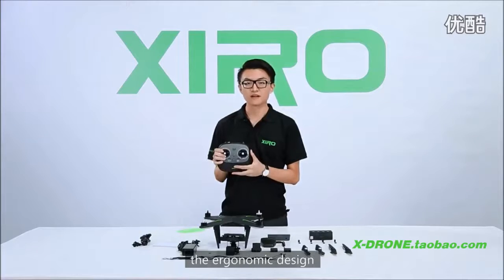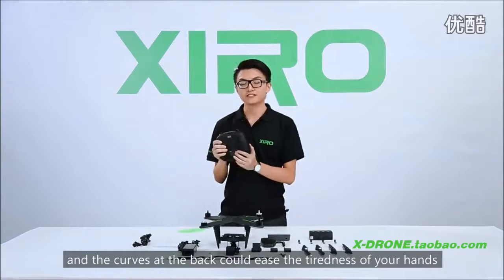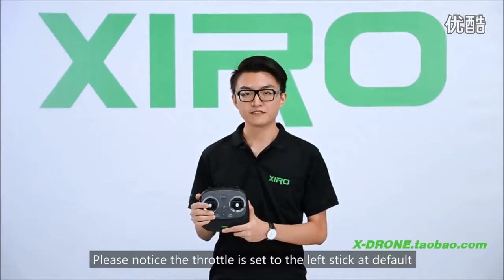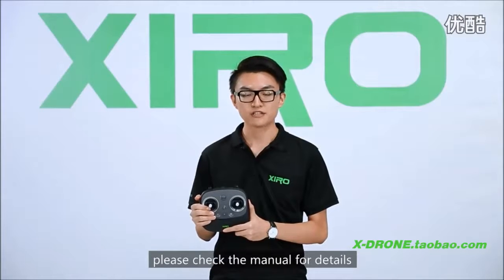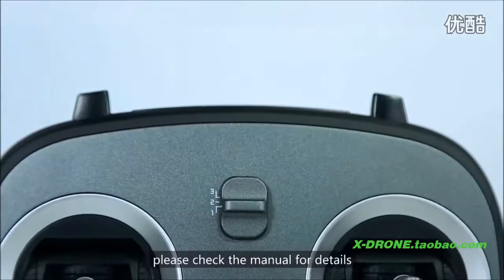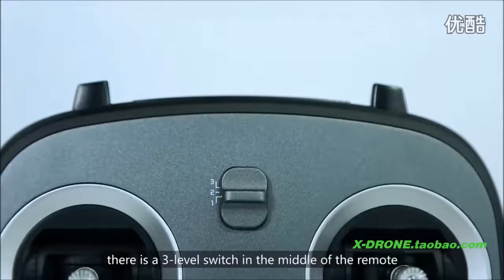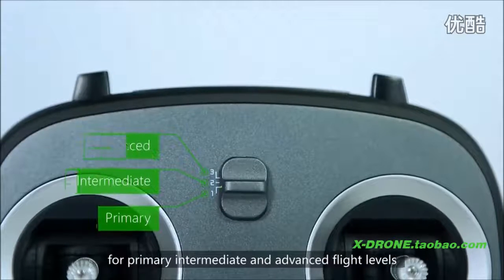Now let's take a look at the remote. The ergonomic design provides you with comfortable textures, and the curve at the back could ease the grip of your hands. Please note that the throttle is set to the left stick as default. If you want to switch to your favorite controlling style, please check the manual for details. For different users, there's a three-level switch in the middle of the remote for primary, intermediate, and advanced flight levels.